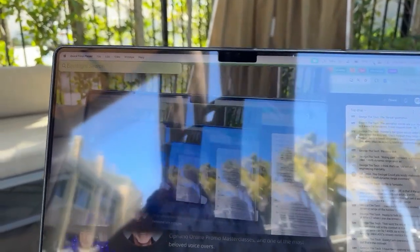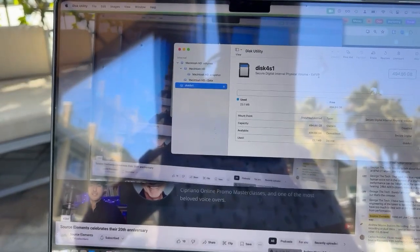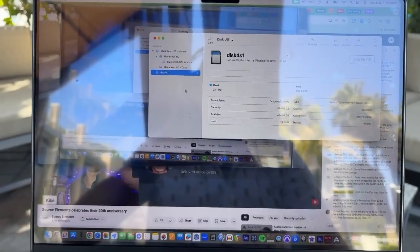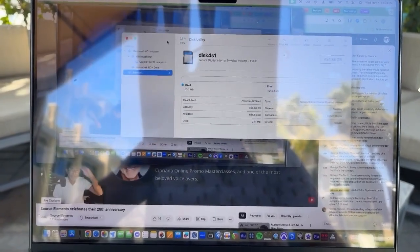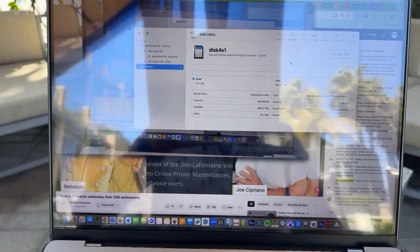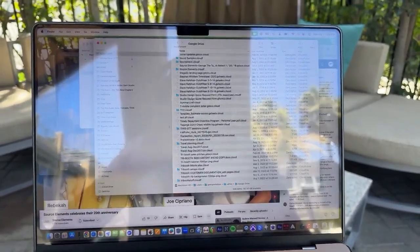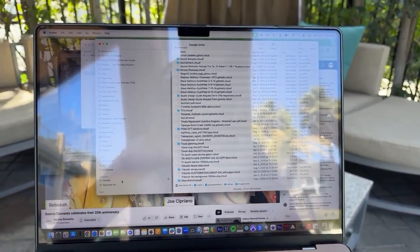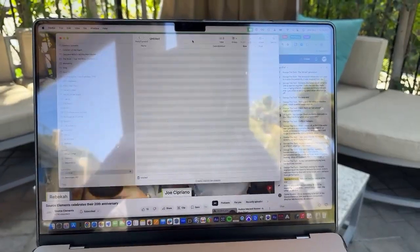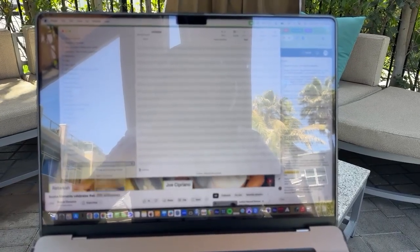There's our new disk. It's actually already formatted in exFAT, which means this disk should already be ready to read and write. I don't necessarily need to reformat it — it will work as is. So we'll go ahead and open Finder, scroll down, and find the untitled drive. I can give it a name right within Finder.